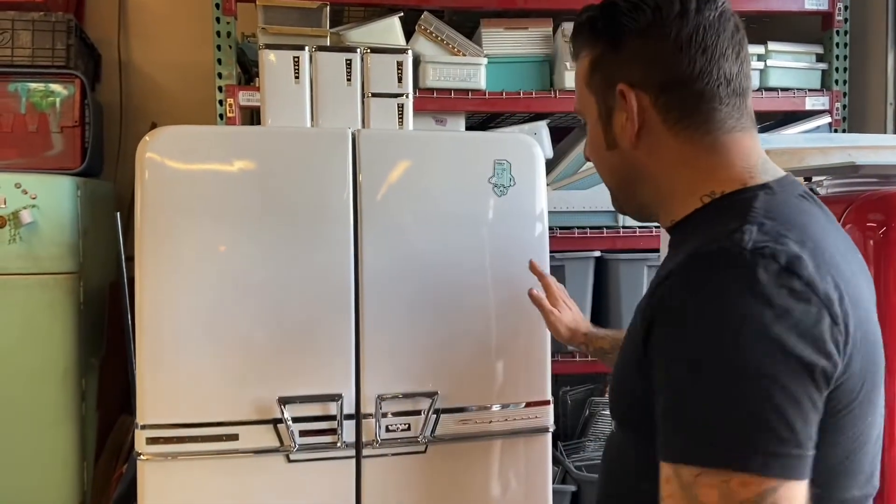Hey guys, Justin from 55 Restorations here. I'm laughing because apparently my excited intro makes my wife laugh — she's filming this. Anyway, I just finished up a Frigidaire French Door Imperial, really cool and really rare. It's not going to be quite as informative as my other videos usually are because I can't find much information on this thing.